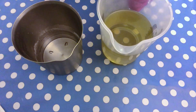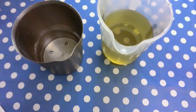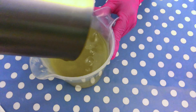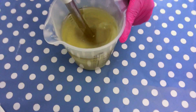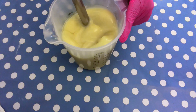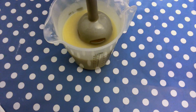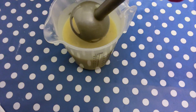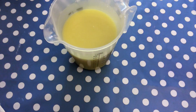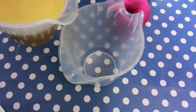First thing we want to do is add the lye water to the oils and mix it up with a stick blender. This is going to be just a little series of cupcakes, not a whole bunch. I'm going to split the batter into two approximately equal parts.